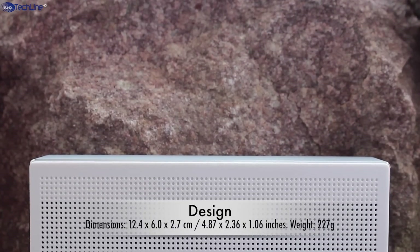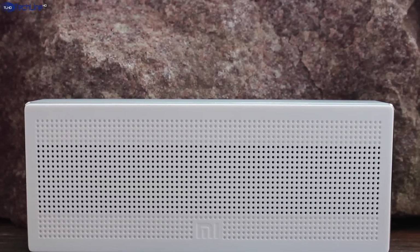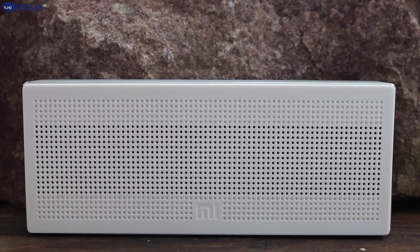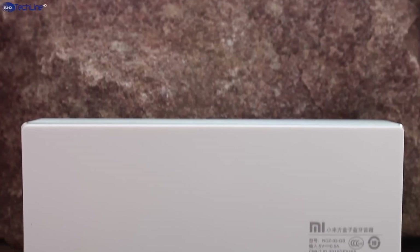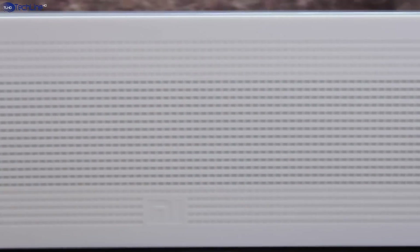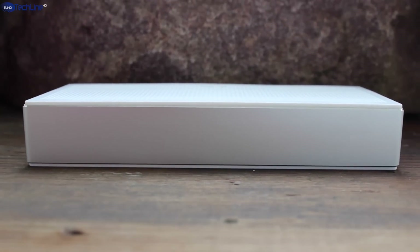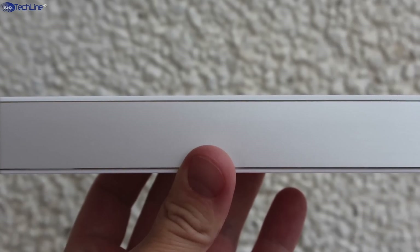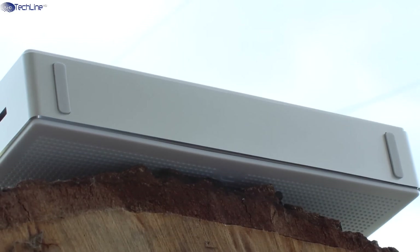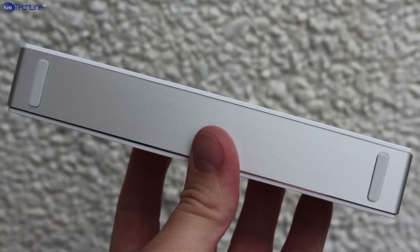The very first impression you're gonna get is that the speaker is very tiny and lightweight. It is not entirely made out of aluminum, as the speaker grill and the back side sport a plastic material. Still, it does not feel cheap at all. The sides definitely add a bit of a premium look as a metal chassis goes around the entire speaker. In addition, there are a few silicone pads on the bottom to prevent the speaker from sliding on the table.